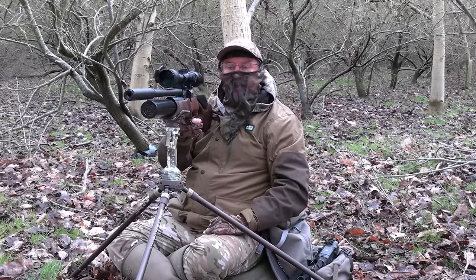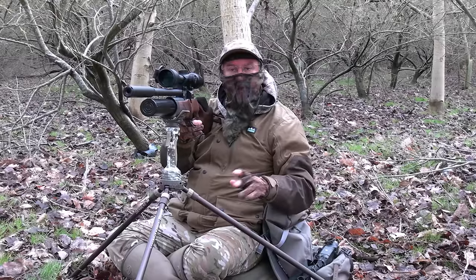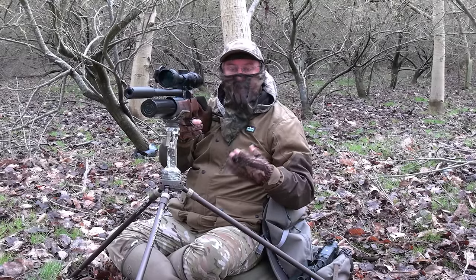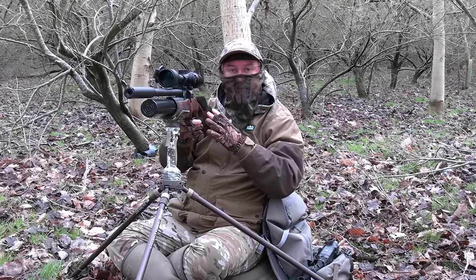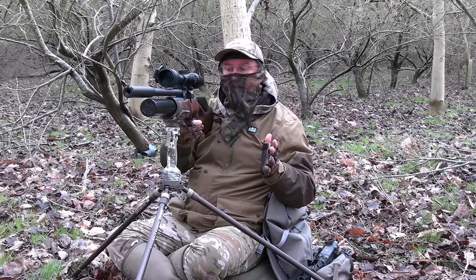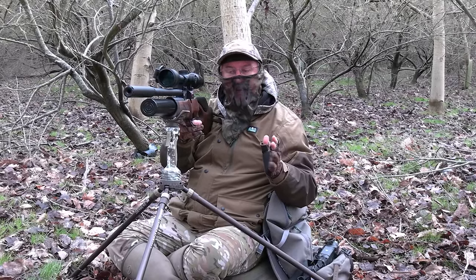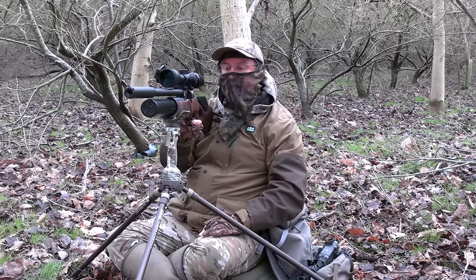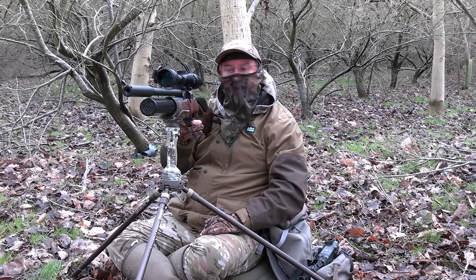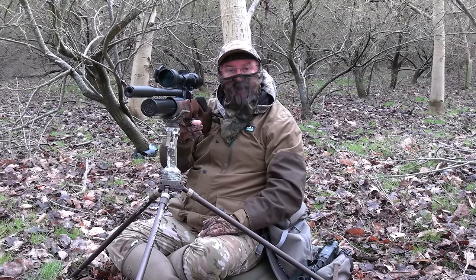That's another one off the top of the feeder. I think I'm going to make that the last one, so that's five off the feeder and three on the floor — a really productive day. The R12 has performed fantastically well; I've had eight clean single-shot kills and it really has placed every single pellet exactly where I wanted it to go, so I really can't fault the rifle at all. I'll go and pick those up, get myself back to the truck, and head off — thanks very much for watching.